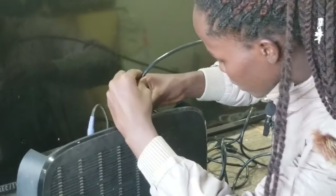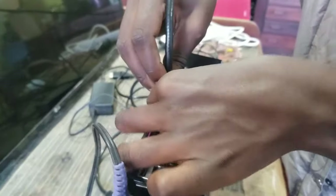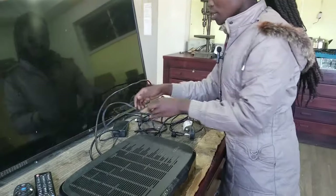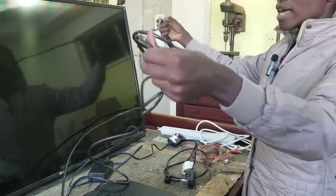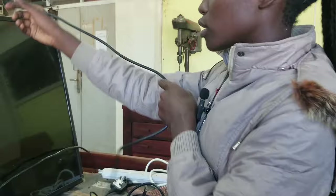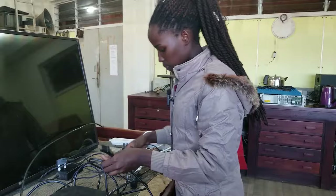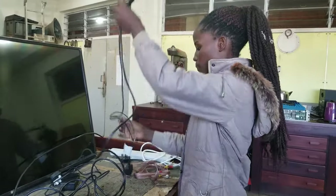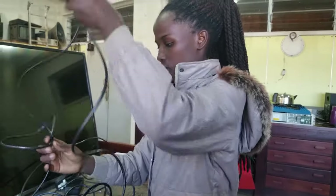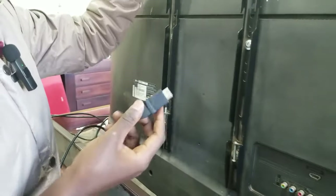Now we're going to go to the TV. On the TV, we are going to connect the HDMI cable — this is the HDMI cable going to the HDMI port of the TV. We connect it into the HDMI port of the TV.